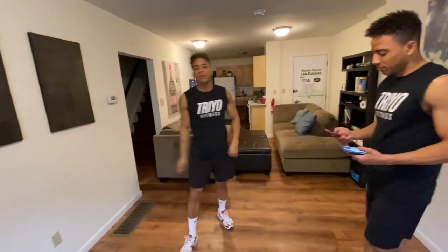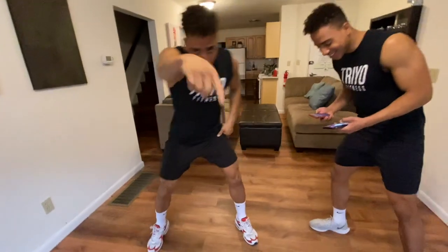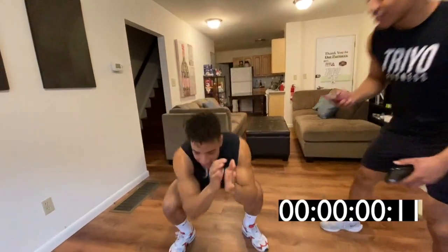14 jump squats, 14 push-ups, 14 mountain climbers. I'm going to do this work. I'm ready. Stop your engine — run it with you right here. Come on. In three.